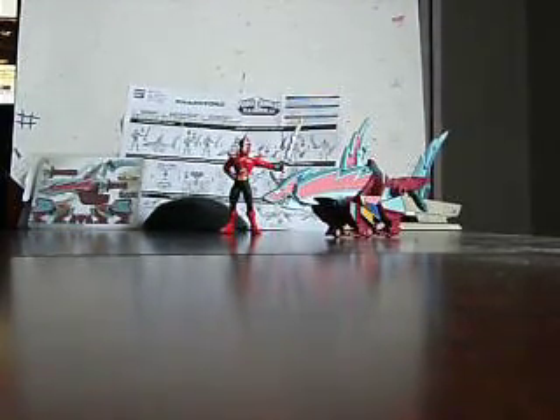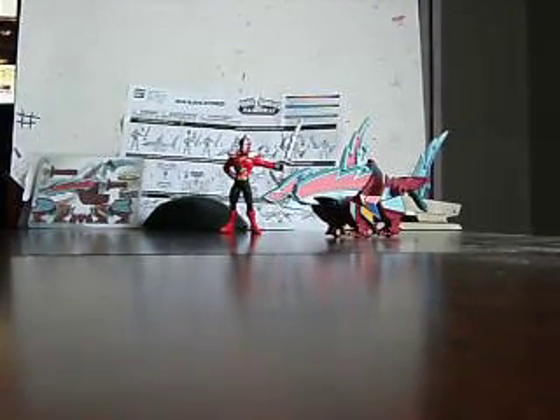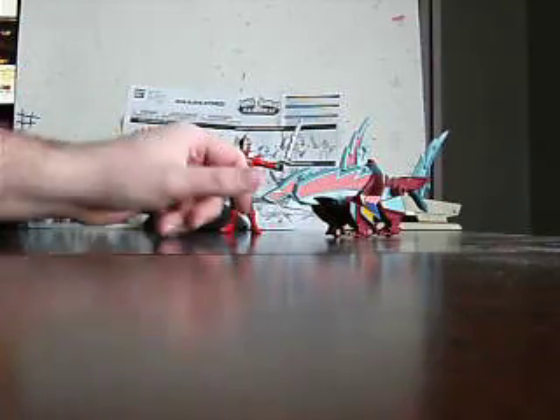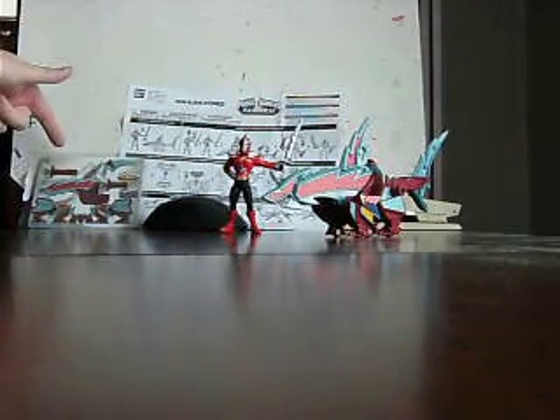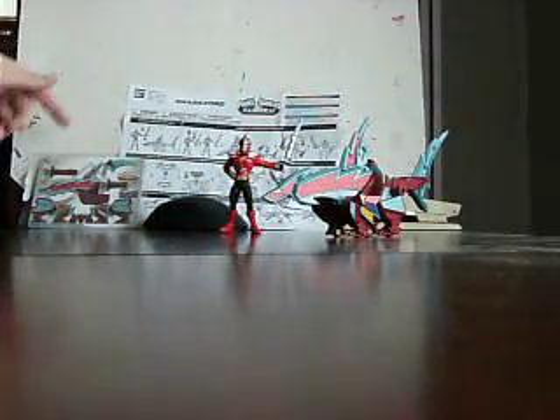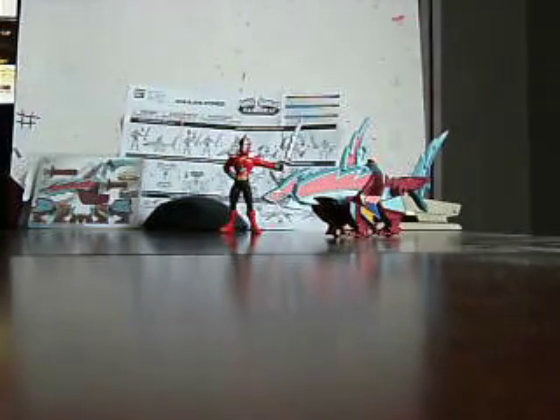What's up guys, BusterStore275 here doing a new video. This one is for the recently released Sharkzord and powered up Red Ranger. As you can see here you have the Sharkzord, Red Ranger, origami paper display form and the instructions in the back.